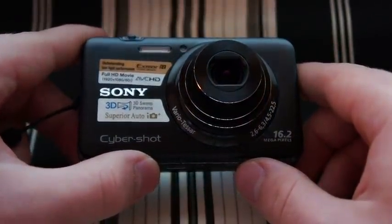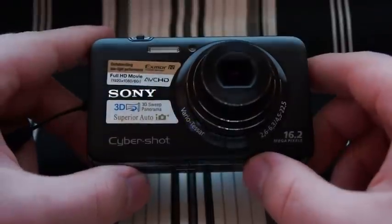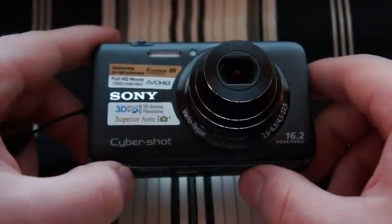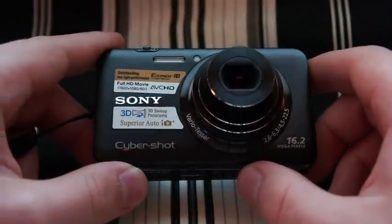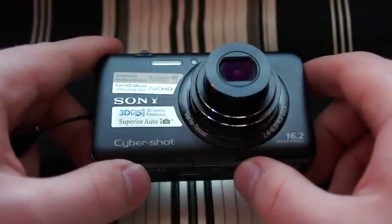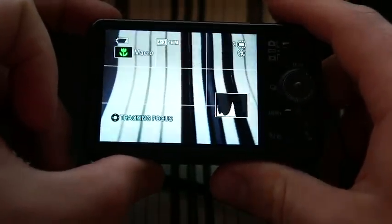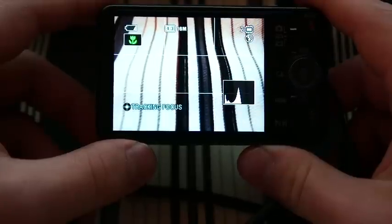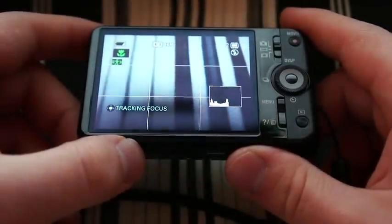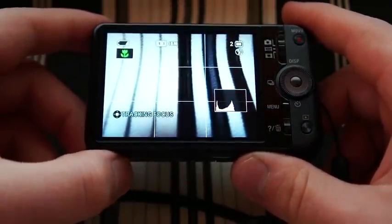It's got a bunch of pretty nice features, starting with the 16.2 megapixel Exmor R CMOS sensor. That's a backlit sensor, so it's going to take very good low-light images. It's got the wide-angle 5x zoom lens. It has a 3-inch, 900,000 pixel screen — nice detail on the screen. It takes 1080i, or 1080/60i, AVCHD HD video.